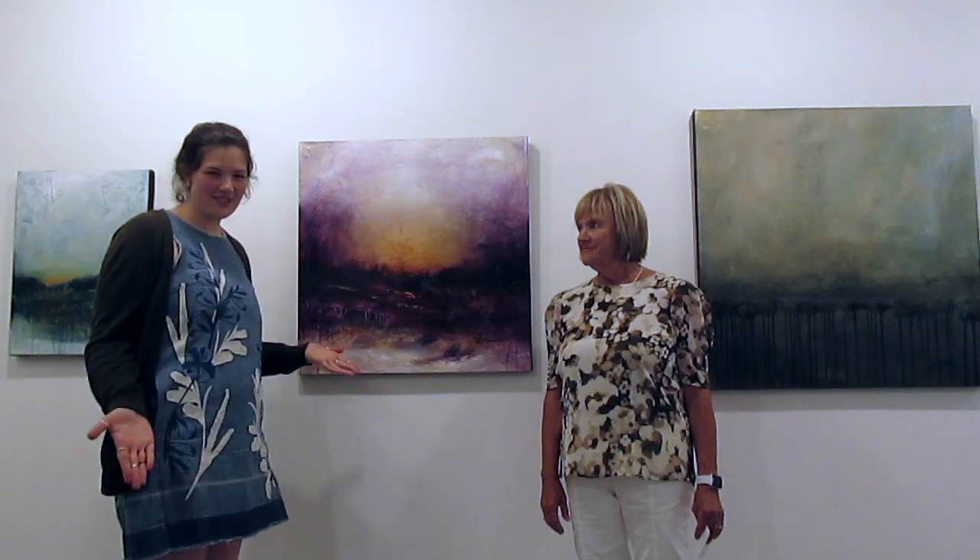Hi everyone, this is Barbara Kaminsky. She's one of the artists in our show right now. Her exhibition is called Art in Motion. Barbara, would you like to tell us about yourself?